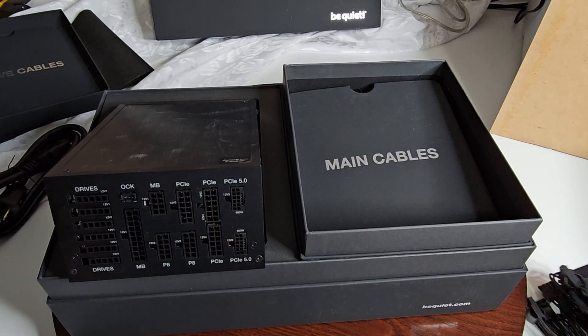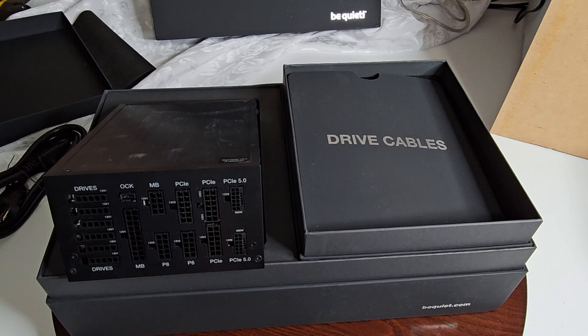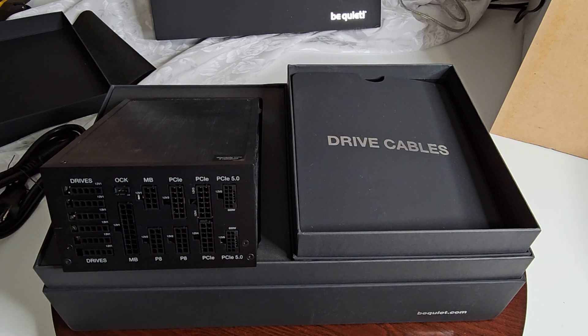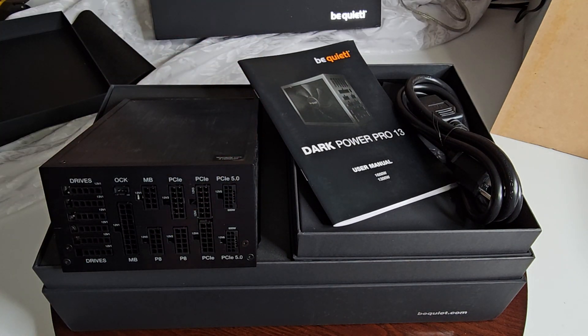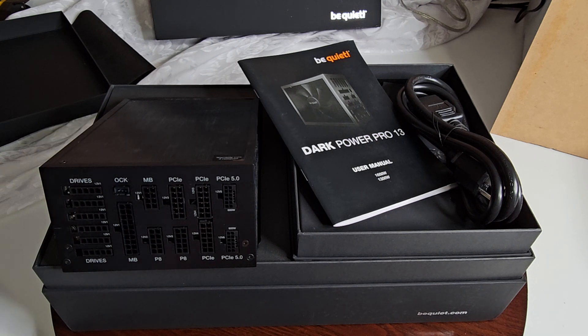It separates your main cables from your drive cables, and it's all labeled clearly — it's completely foolproof. I've gone over everything and I'll put some specs information on screen so you can read through it. What comes in the accessories bag includes your power cable and the manual. With something that's probably going to cost around $350 — maybe less, maybe more — I'll put the actual price on screen.